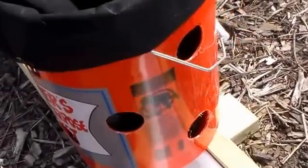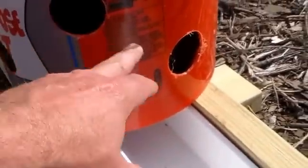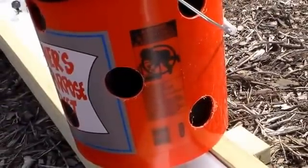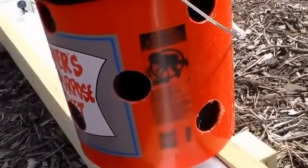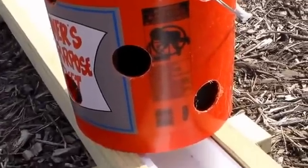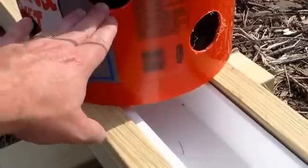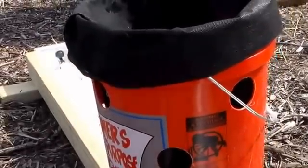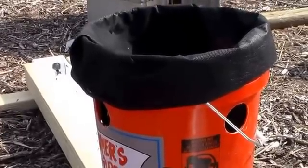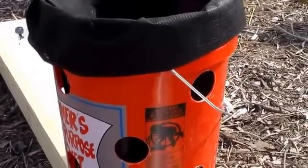Larry also spoke about a system called air pruning, and that's why I have holes drilled into the side of the bucket. The concept is that when plants start growing, typically plants grown in buckets will become root bound over time. But in a system like this, as soon as the roots reach the outside of the bucket and come in contact with air, supposedly they'll stop growing and start causing new roots to grow. So I decided to give this a try, and here's what I came up with.